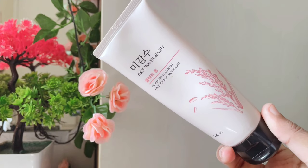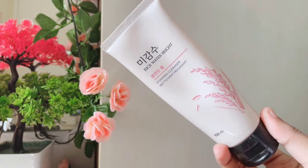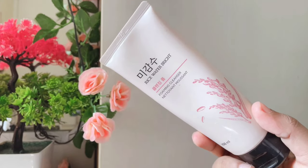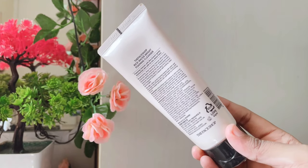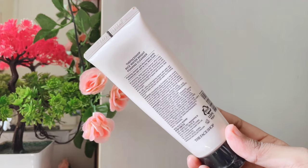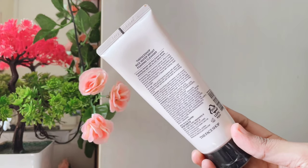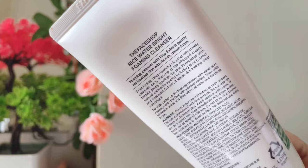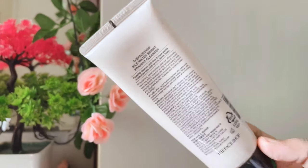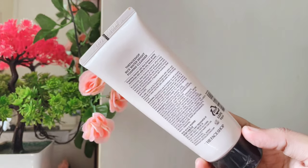For face cleanser, you can use The Face Shop Rice Water Bright Cleansing Foam. This is a skin brightening cleanser. You can use it for skin brightening with rice water. This cleanser removes dirt from the face and provides deep cleansing. It's very gentle on the skin.